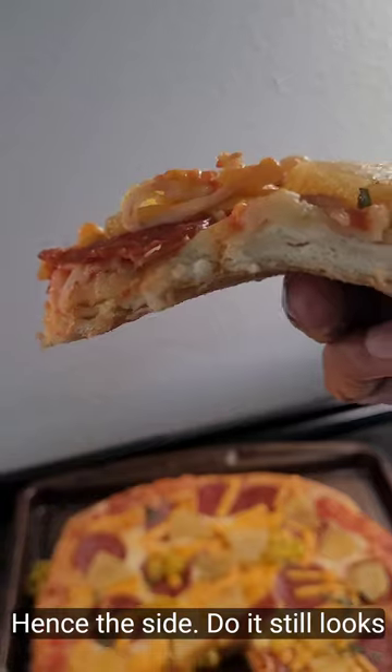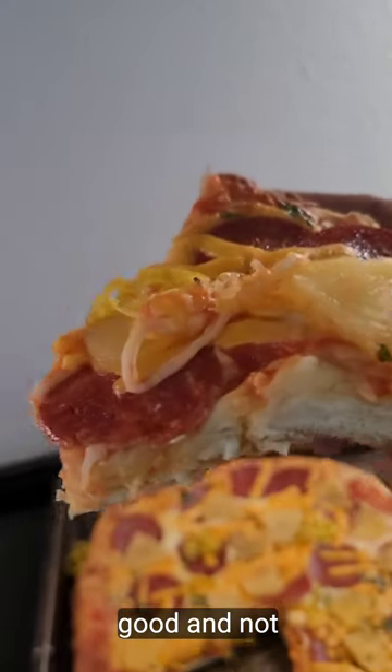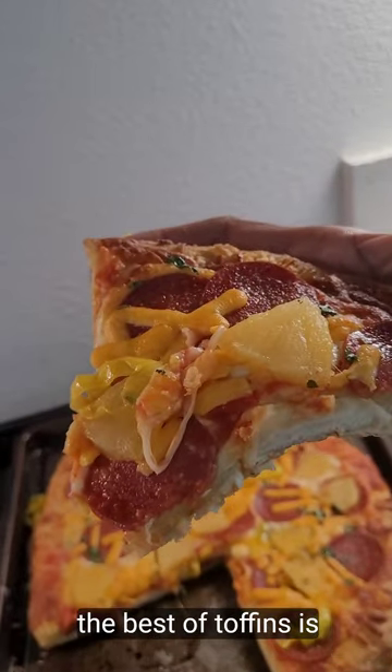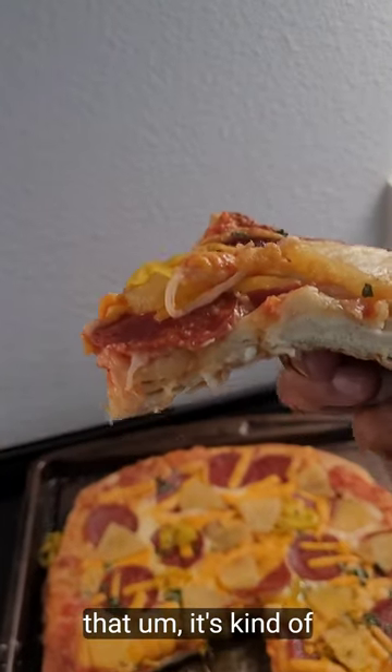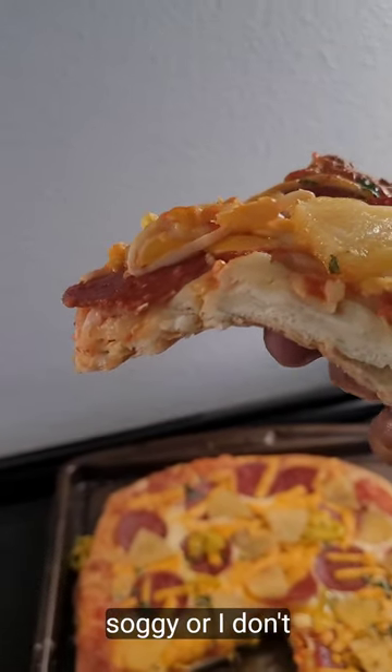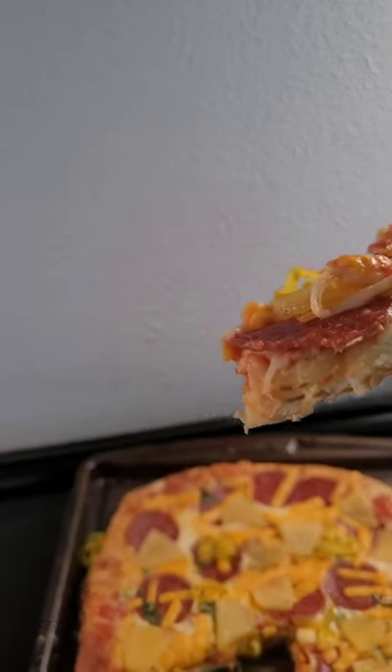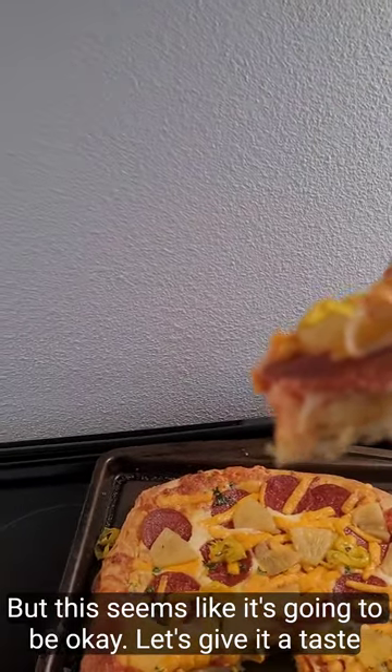That's the side view — it still looks good. One thing I hate about pizza even with the best of intentions is that it's kind of soggy or doughy, and I hate doughy pizza. But this seems like it's going to be okay. Let's give it a taste test.